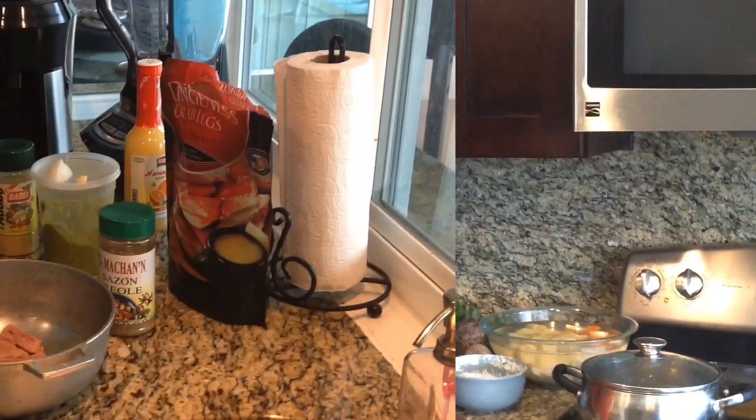Hey guys, welcome back to my channel. My name is Annette. Today I will be making bouillon — I believe it's called vegetable soup in English. Easy to make. I'm going to show you how I make my bouillon. Stay tuned.